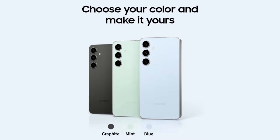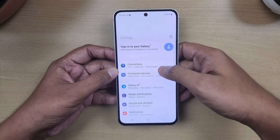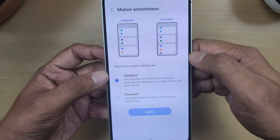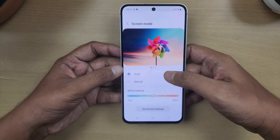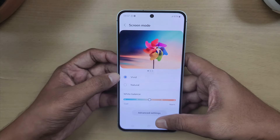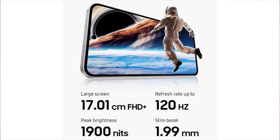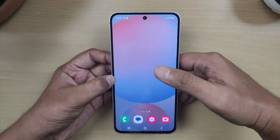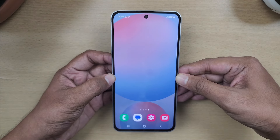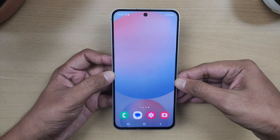On the front, we have a 6.67-inch AMOLED display with Full HD Plus resolution and a 120Hz refresh rate. For screen color, there are two modes: vivid and natural, and you can also adjust the white balance. Maximum brightness is 1,900 nits — the same display as on the S24. It's also an LTPO display, making it a flagship-grade S24 display. We have no complaints on the display.